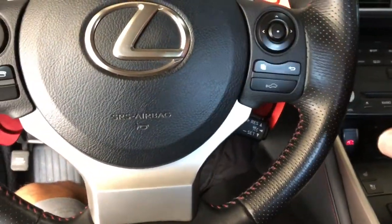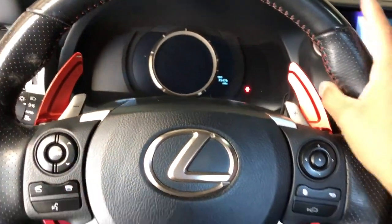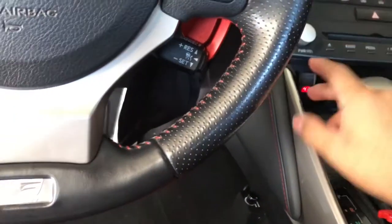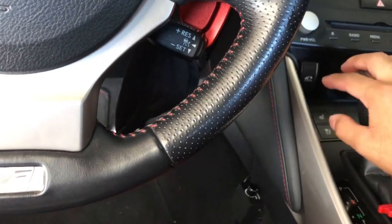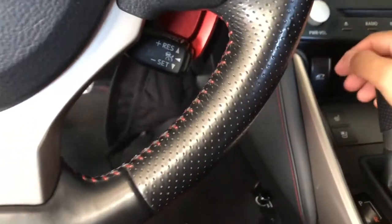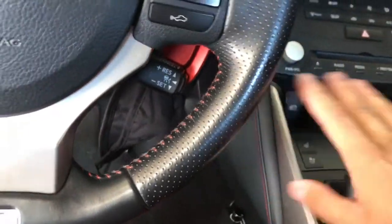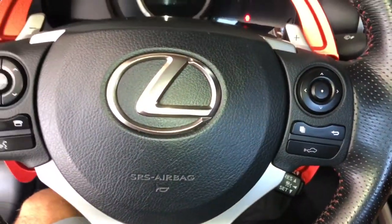After everything is plugged in and ready to go, don't start the car yet. Put it into accessory mode by clicking the button twice. The Apexi throttle controller will blink a whitish-blue color. Hold down the bottom button for about three seconds until you get a solid blue blinking light. It will go back to its whitish blinking — at that point, press the pedal all the way down and hold the top button for about three to four seconds until you see a red light, then let go. After that it should be fully calibrated and you're ready to start the car.